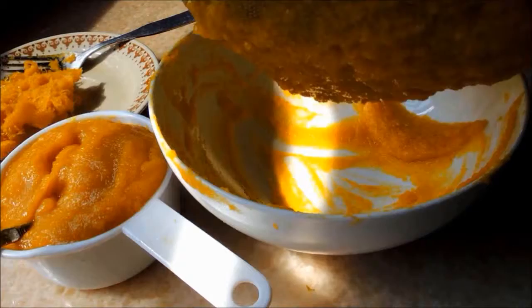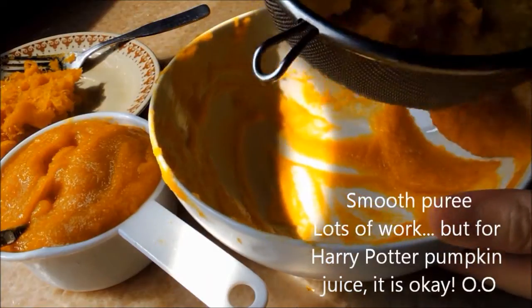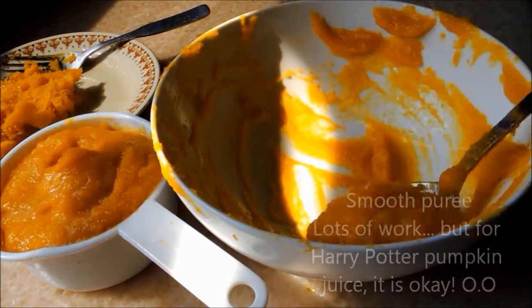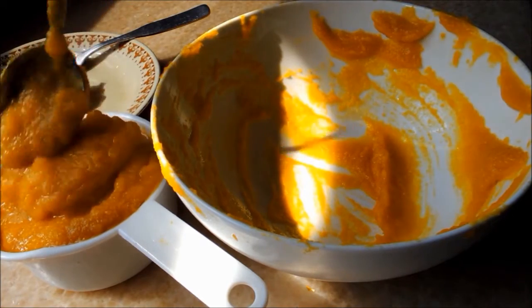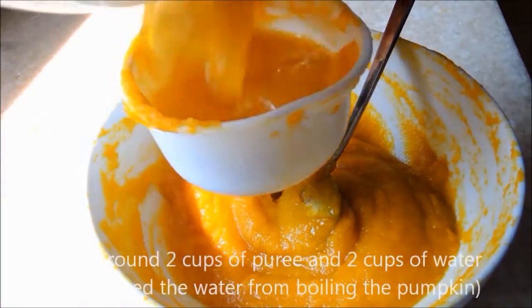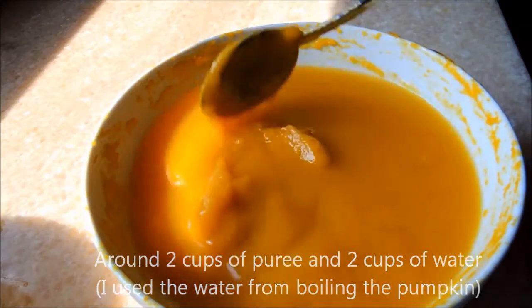It requires a lot of work, but it's worth it because it's Harry Potter pumpkin juice! This yields about two cups of puree, and I am also adding two cups of water from boiling the pumpkin.